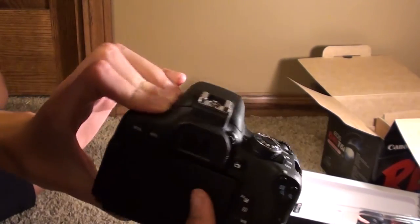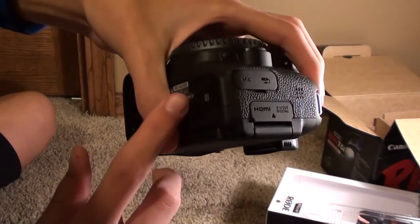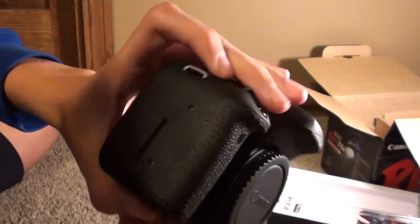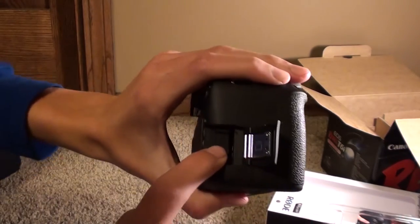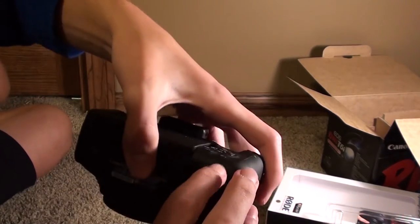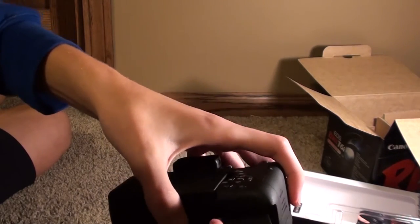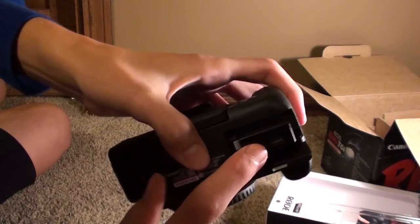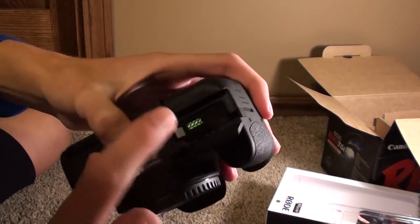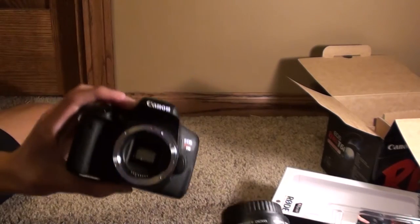On the side there's the microphone input port labeled 'MIC,' and an HDMI port. The other side has the SD card slot. The battery goes in on the bottom. To attach the lens, twist off the body cap, line up the white dot on the lens with the white dot on the camera body, place it in, and twist until you hear a click.